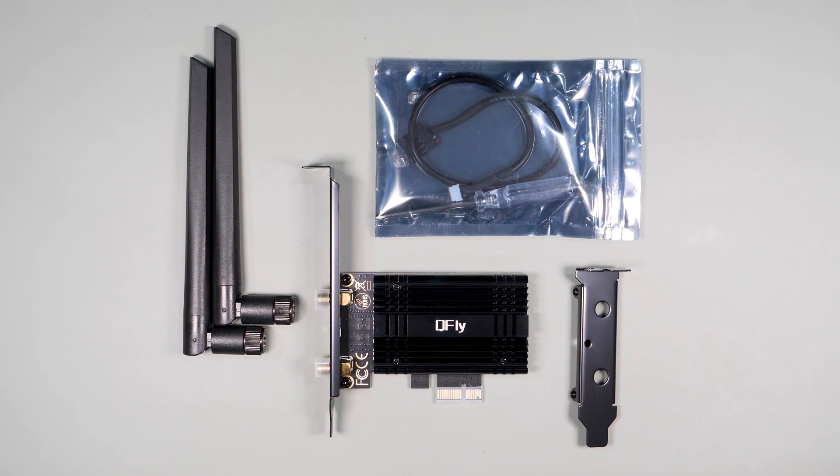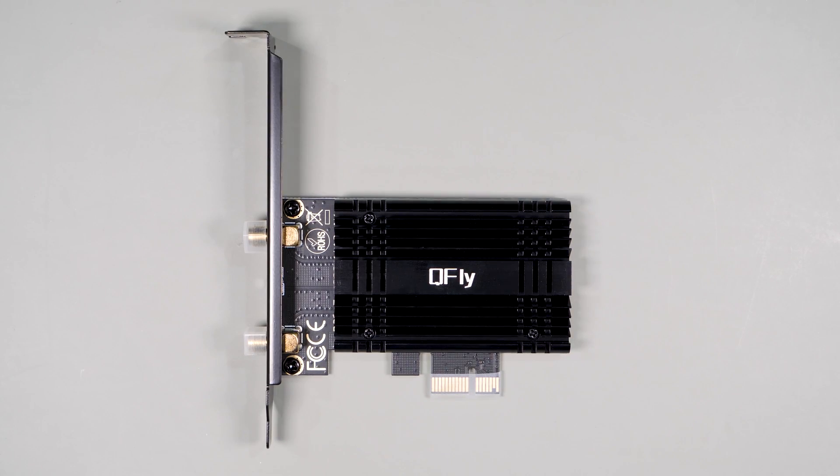The last PCI Express card is the QFly, with identical specs to the first card: 5.8 gigabits per second at 6 gigahertz, 2400 megabits per second at 5 gigahertz, and 574 megabits at 2.4 gigahertz. It also supports Bluetooth 5.4 and WPA3 wireless security.